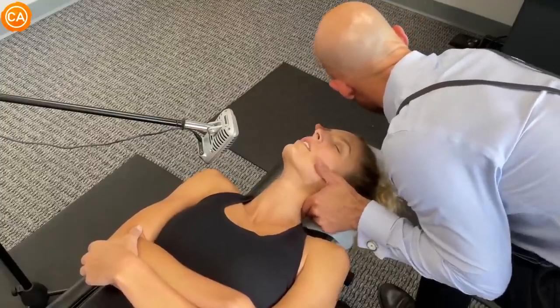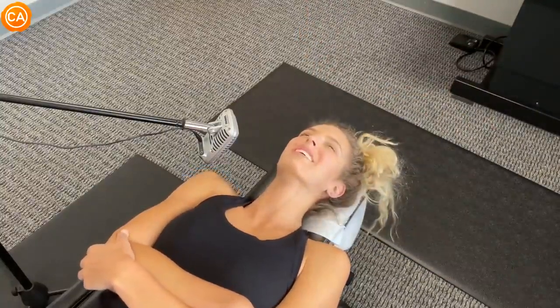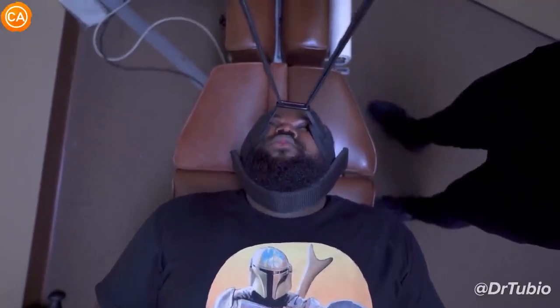And as you breathe out, we'll just follow the breath gently like this. Good, let your head drop. Ooh. Jesus Christ. Exhale. Good. All the way, let it go more. Oh no.